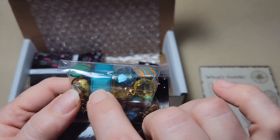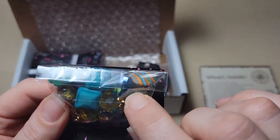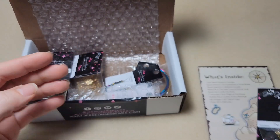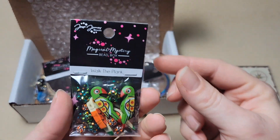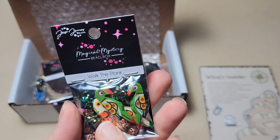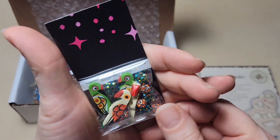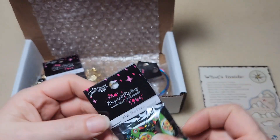You've got a nice square faceted bead here, another faceted bead, a coin pillow bead. These are like blown glass beads here, so you've got a really nice mix of kind of everything. This one's called Walk the Plank - look at the parrots! Those are awesome. Some nice shiny beads here. Those would make some really cool earrings.